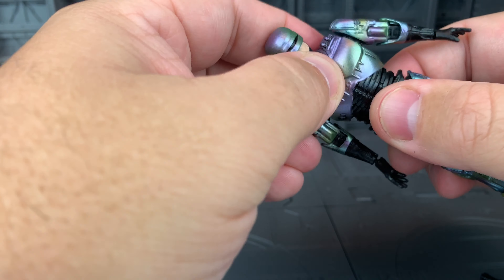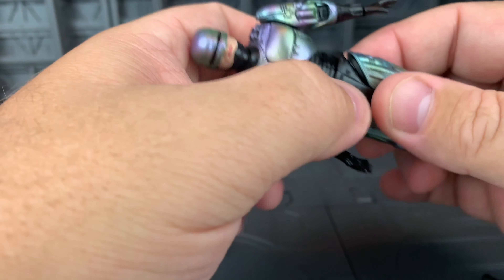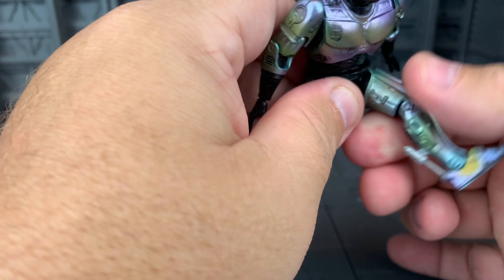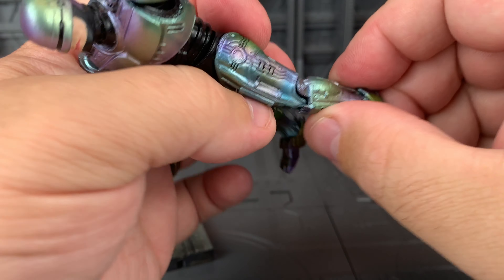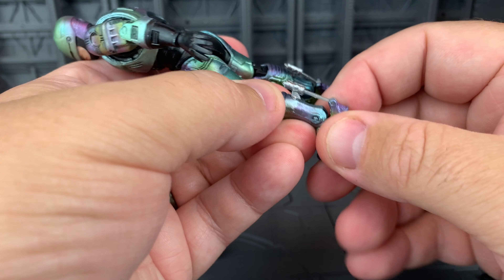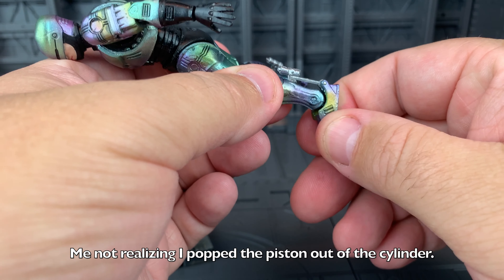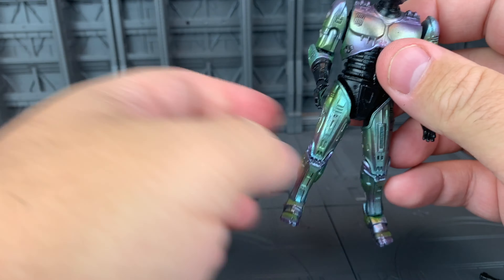You get this cool ball jointed torso, but then you also have a waist joint down here at the legs. Nice and tight, it can splay out, come up, go back — that's fine. Nice enough knee, nothing special there. But what is special is working pistons on a tiny little figure — that's fun. And then you have your rocker and your hinge. That's pretty great.